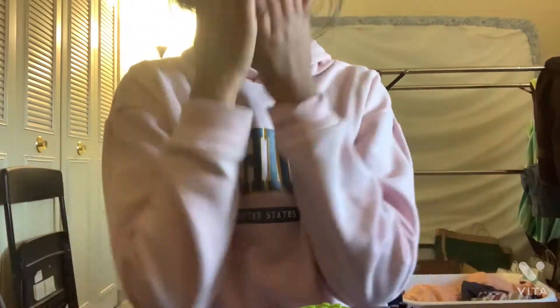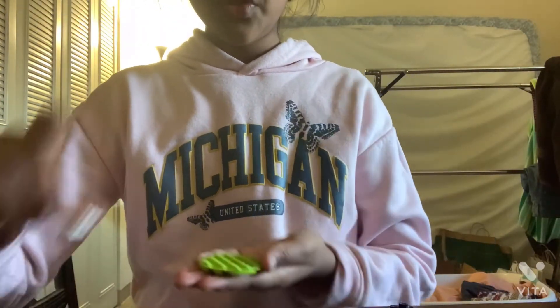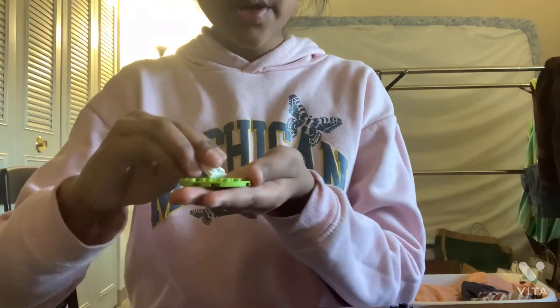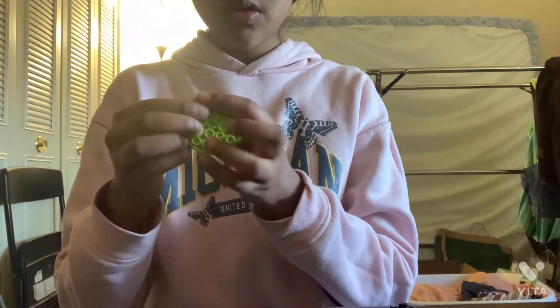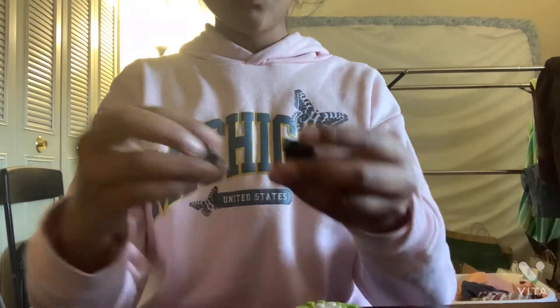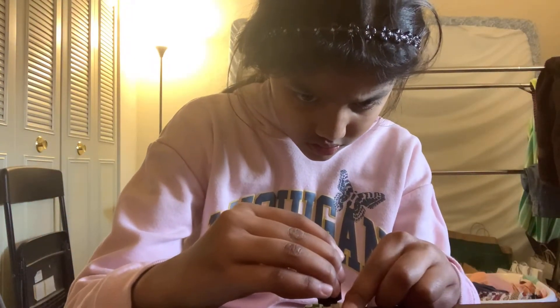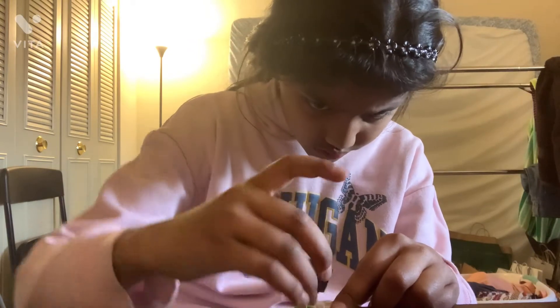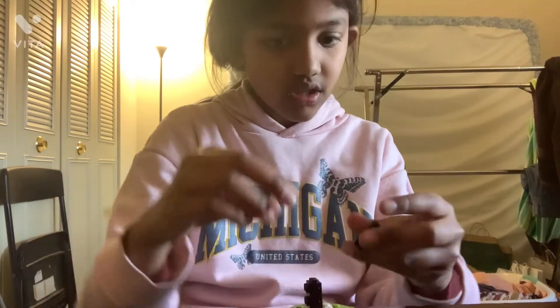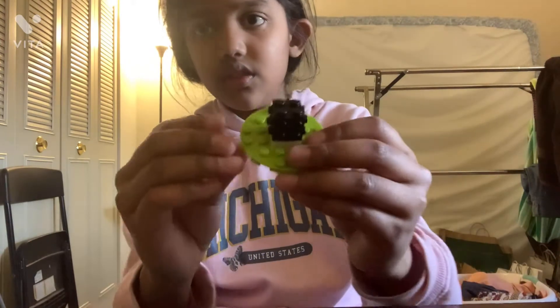Got it. First, you need this and this. And then you put it in the middle like this. And then you get these two pieces. And then, one sec, I'm just trying to find it. Okay, like this.